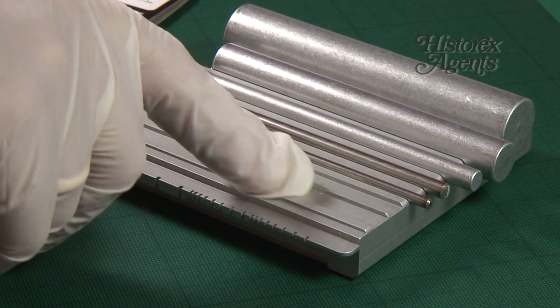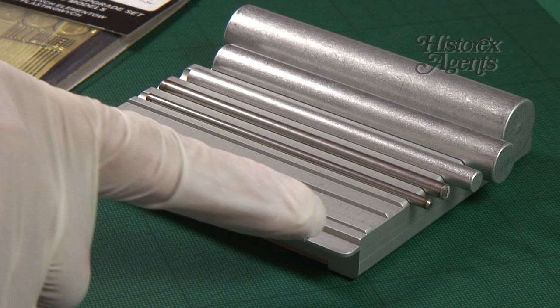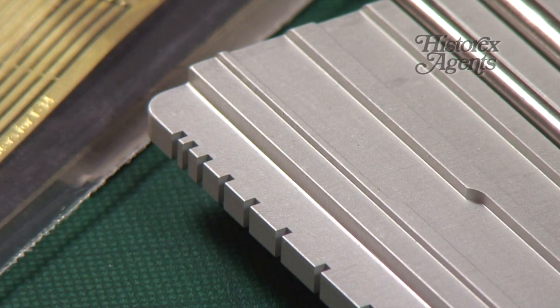On the underside is a soft rubber rolling deck that's a key part of the whole process. Further down the plate, there are beams that can be used to bend tie-downs to shape. And finally there's a bending comb for making handles out of wire.